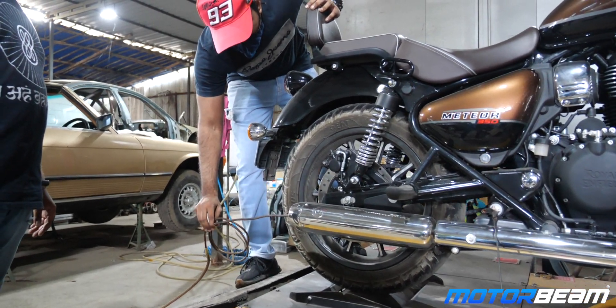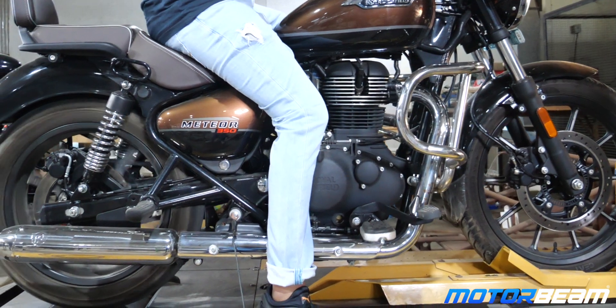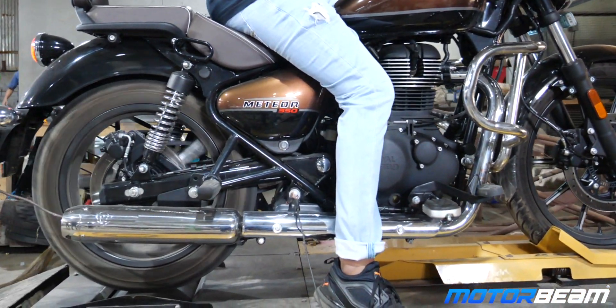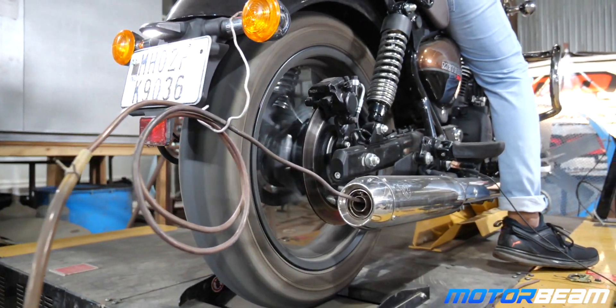On the dyno we determine how much is the loss and what is the actual number we receive on the wheel during real-time riding conditions. We connect a ground port to determine current flowing through the engine, and the pipes in the exhaust give us the air-fuel ratio, which is needed for tuning purposes.